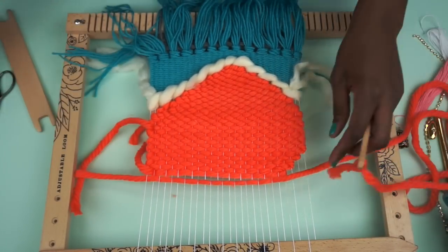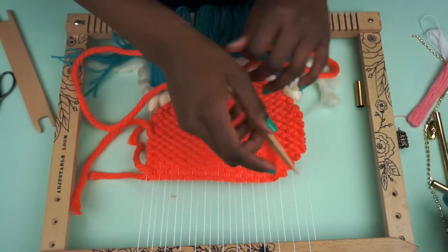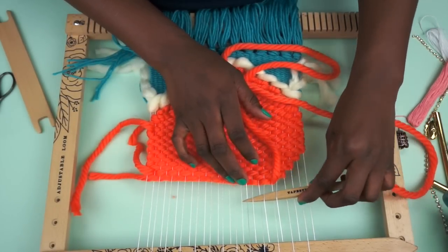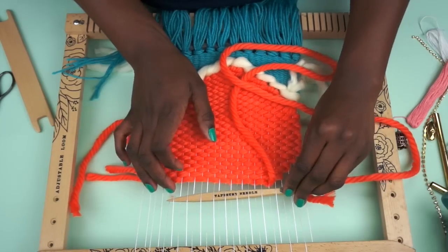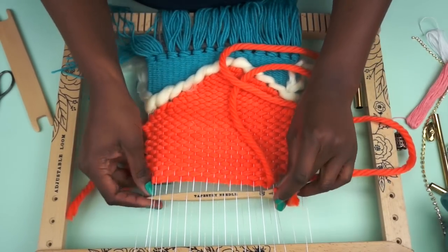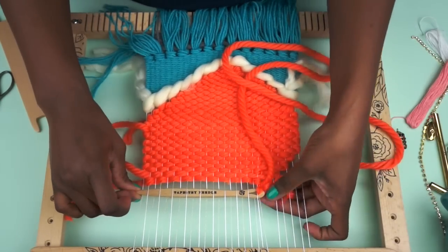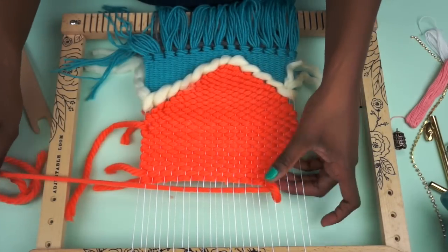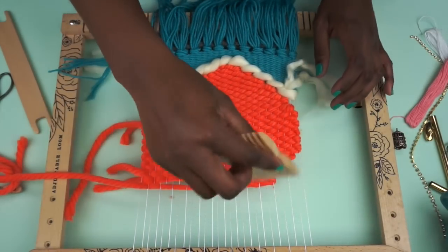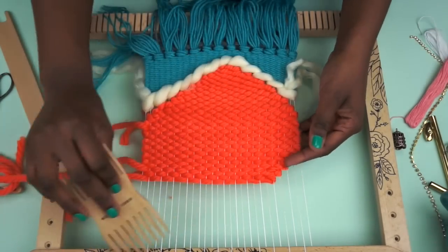Make sure to leave a nice tail, pat it down, and just continue. Now I'm going to decrease one more, and then you'll just continue that until the end of your warp threads.